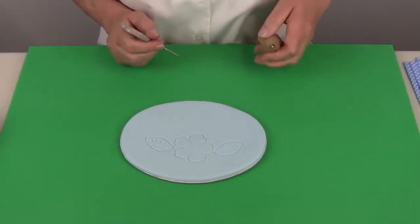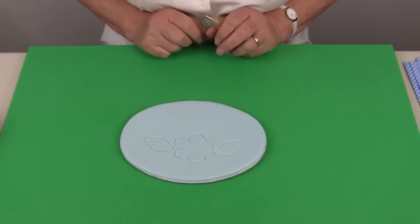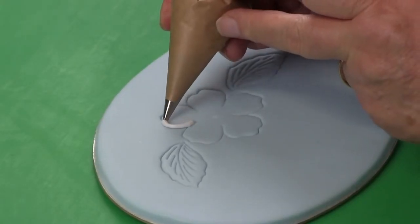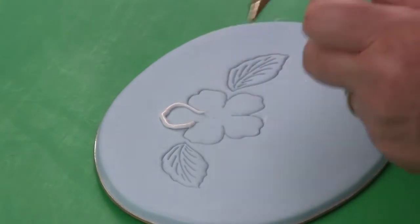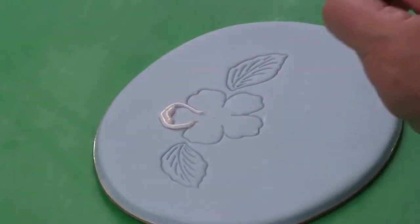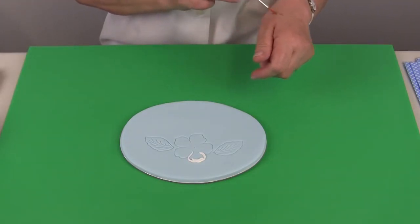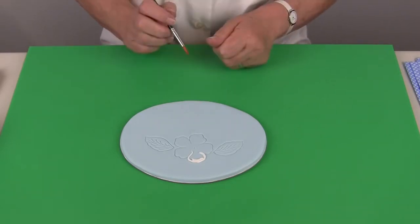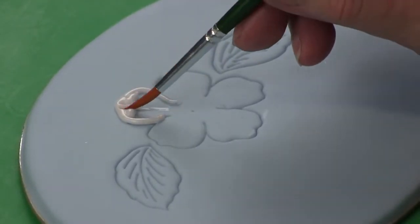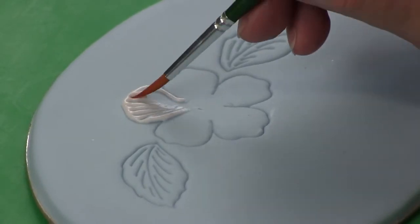For the brush embroidery it's quite a good idea to mark a little hole in the centre of the flower — all the brush strokes will head towards that hole. You start off by piping a line of icing onto the embossed outline. Then take the brush — you always keep the brush damp, take the excess off on the back of your hand — and you start in the centre and pull the icing down towards the centre of the flower.